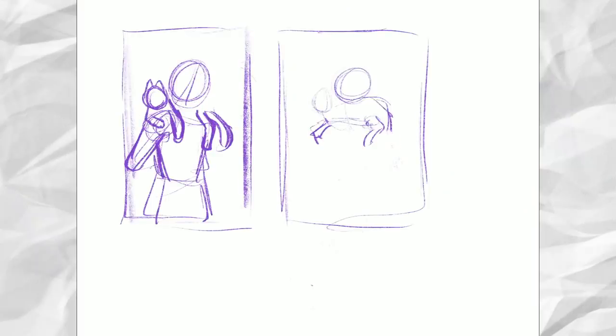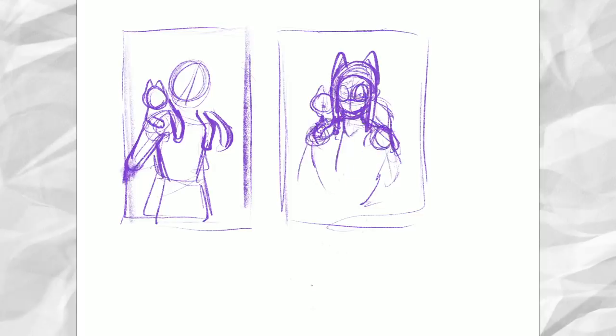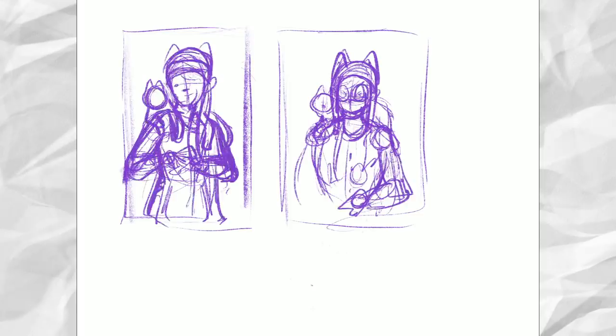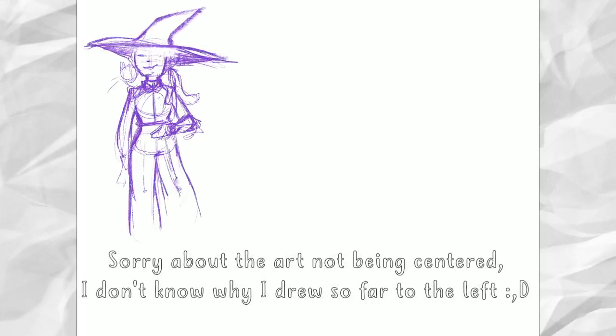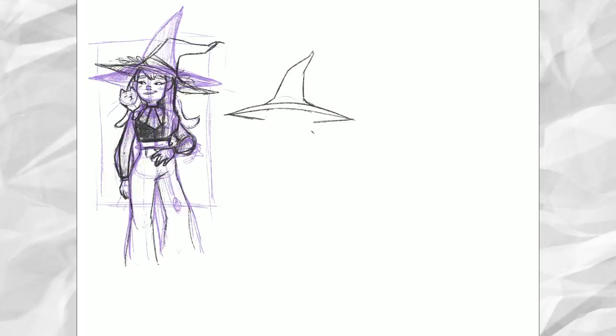I actually struggled a bit with this prompt. I think I say that every time. I do like to draw characters, but I suck at drawing clothes and stuff like that, which probably means I need to practice. I think I had a bad art day too, because everything I drew that day felt weird and wonky. So I just left it for the day and came back the day after, and then I actually managed to create something that I felt happy with. I guess I just needed to rest my brain a little. And yes, it is a witch, and yes, she has a cat.